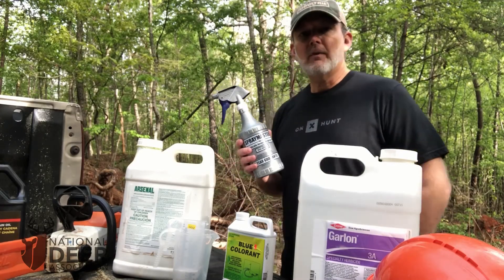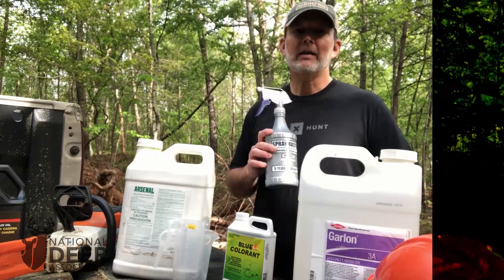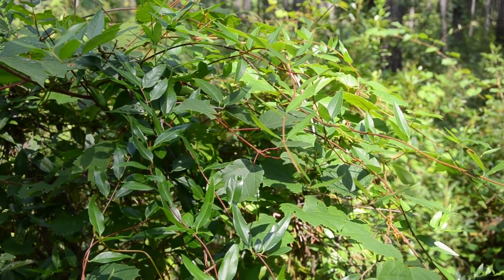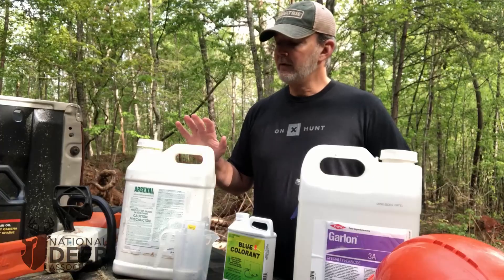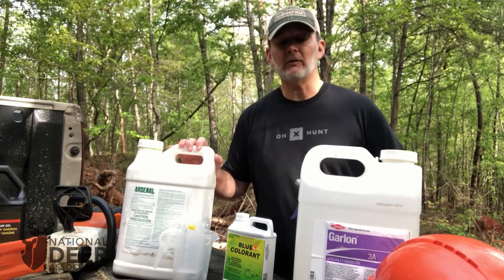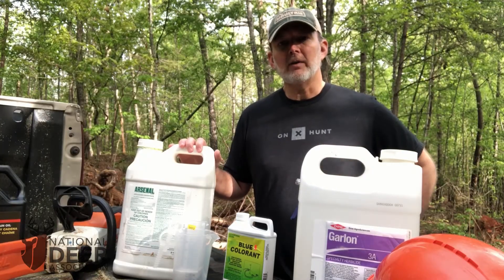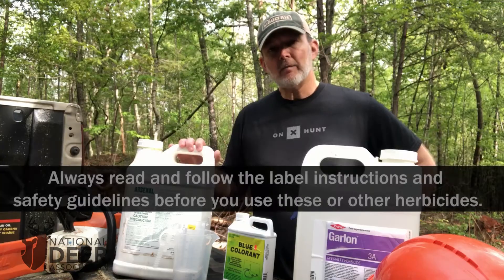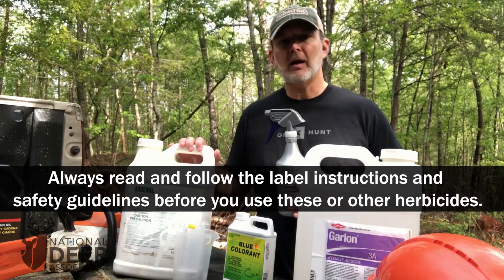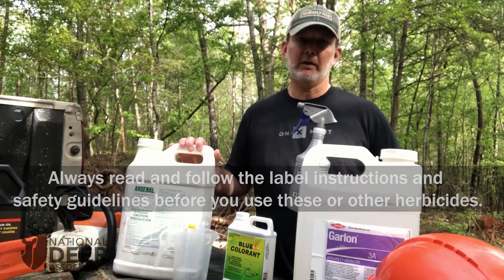When you consider that out here in these woods you're going to vastly increase the amount of deer forage on the ground, it is one of the most cost-effective methods for increasing deer food on the landscape that you hunt. However, if you need to economize, you can cut out the Arsenal, which is the more expensive ingredient. This 2.5-gallon jug of triclopyr is about $150 to $200, and you can mix it 50-50 with water in a simple solution — 50% triclopyr and 50% water.